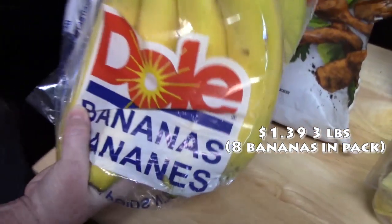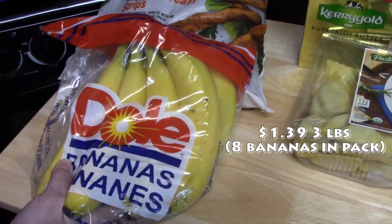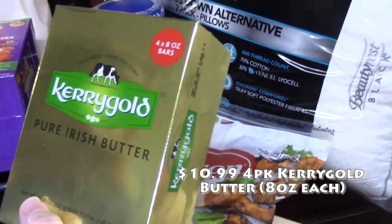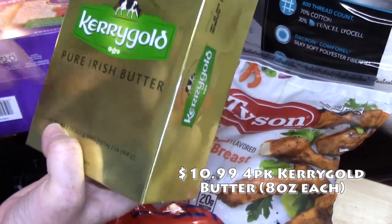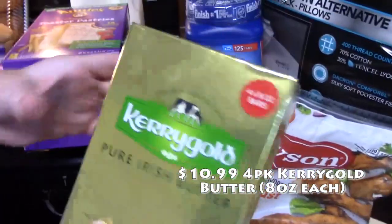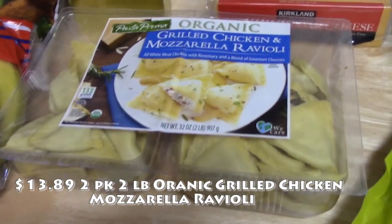I picked up some new bananas — the ones we have I'm going to be making banana bread with in the crock pot, so stay tuned for that video coming out this week. Also for my mom — we have plenty of Kerrygold butter in our refrigerator, but my mom tasted ours and really likes it. I picked her up four 8-ounce bars of Kerrygold and this was $10.79.